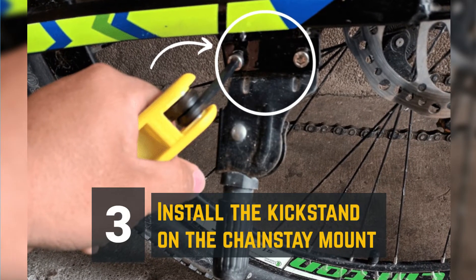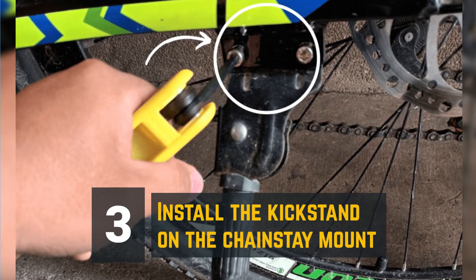Step 3: Install the kickstand on the chainstay mount. Tighten the bolt to secure the kickstand in place.